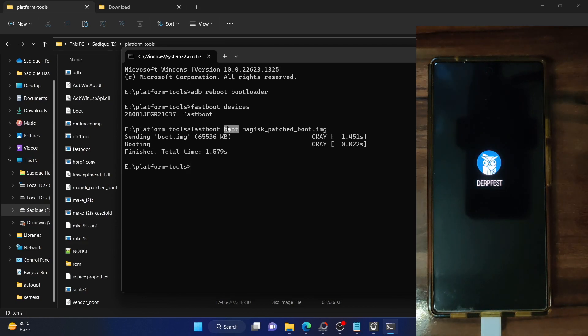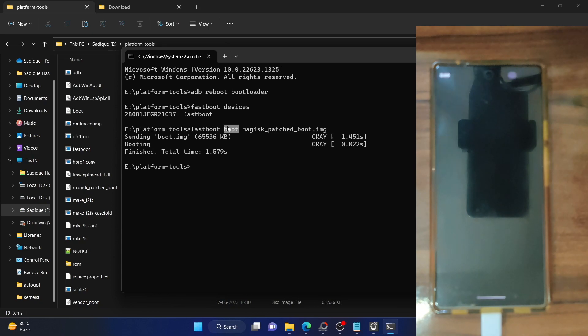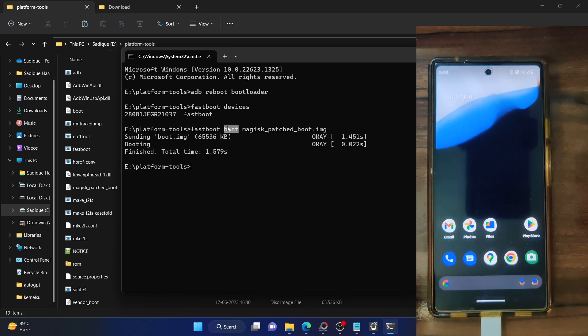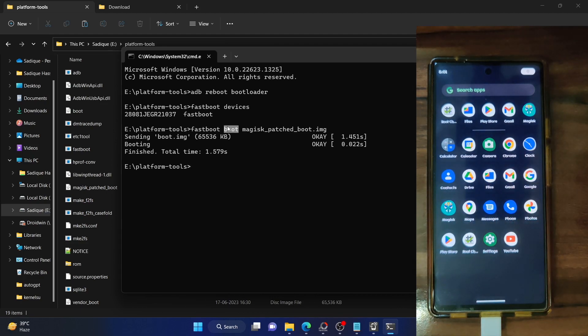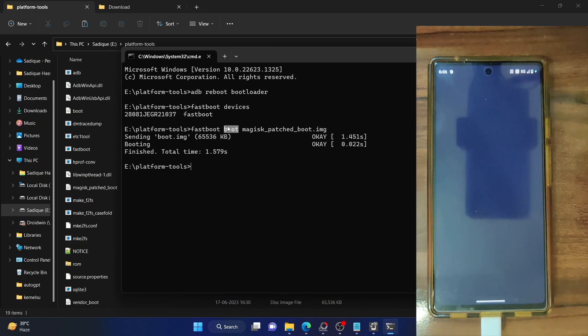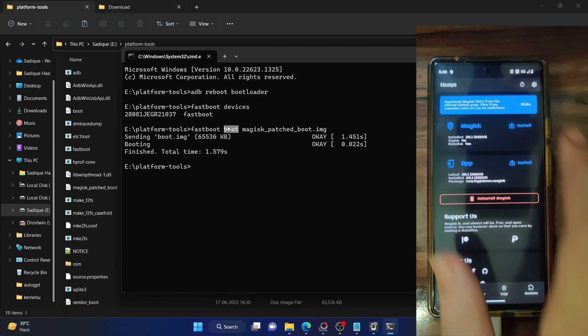It should only take a few more seconds and then we will proceed with the rooting steps. Our phone should subsequently boot to the rooted OS — but it's rooted just for one-time usage. We will now make the root permanent. I am noticing it's taking a little longer to boot compared to other custom ROMs, which might be a slight issue with this ROM.